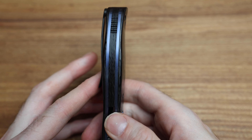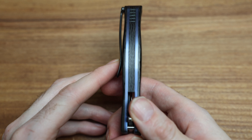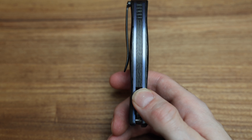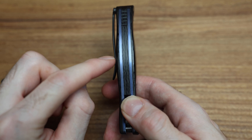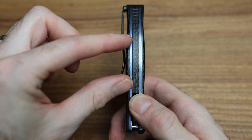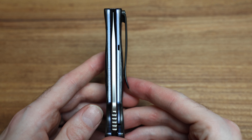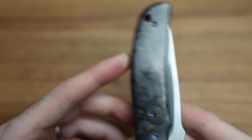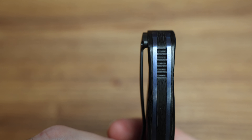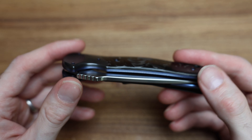Oh my gosh — I didn't even notice this! Look — that is something the Shiros do not have. When I had it in my hand I was thinking it feels like I'm holding a pistol. Look how the carbon goes fat here and then — whoop — nice belly on both sides, fattens out here for your palm grip, and then thins down again. I didn't even notice that. How blind am I? Beautiful — look at that angle.